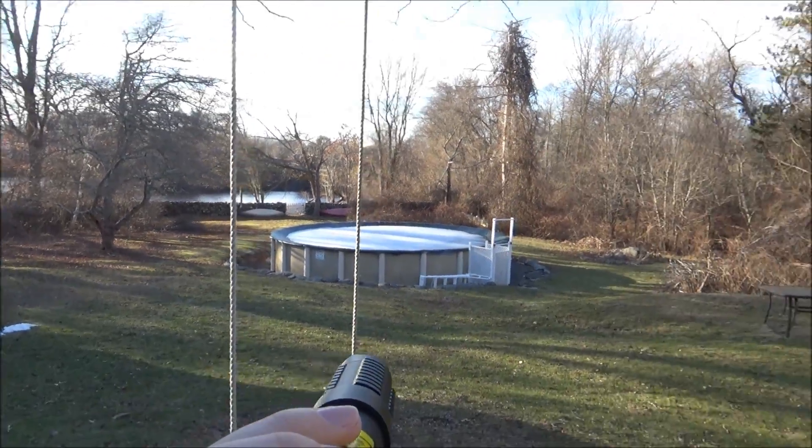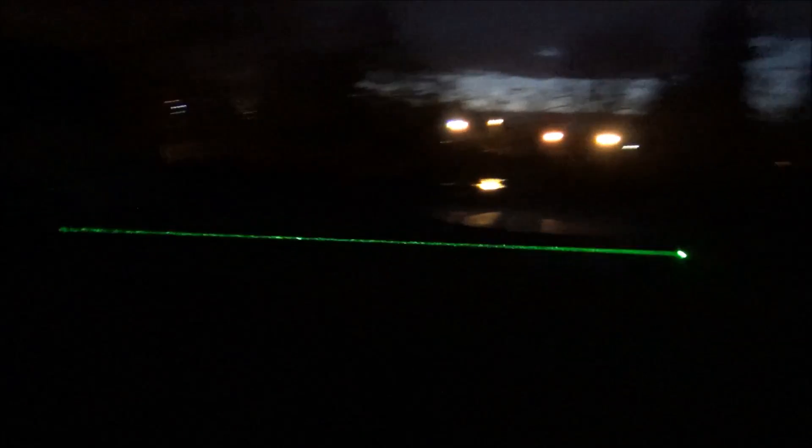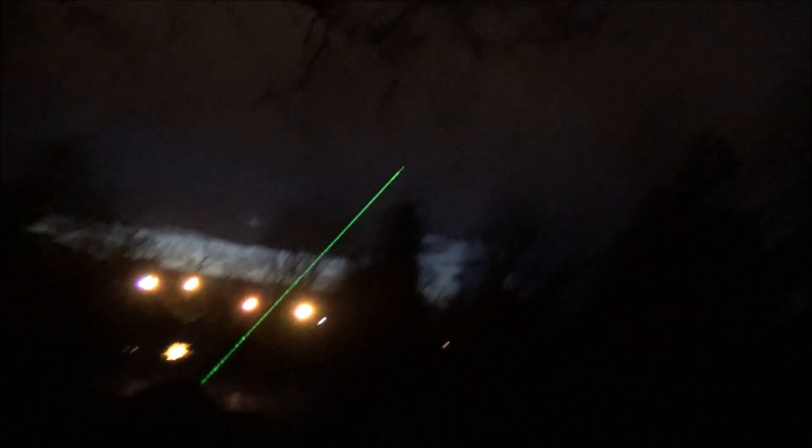So that brings us to the last setting — a dark nighttime setting — and this is where this laser really turns into a lightsaber because that beam is just crazy powerful at night. It'll definitely get the cops called on you if you aren't careful. Don't shine it in anybody else's yards or anything like that, not at vehicles. Generally a good rule of thumb is that if you think it could even remotely get you in trouble, just don't do it.